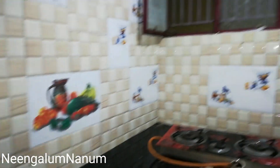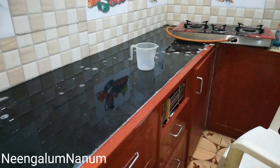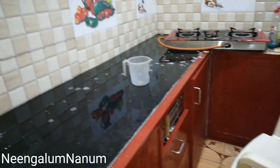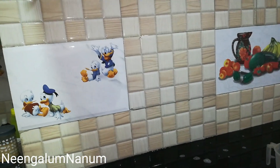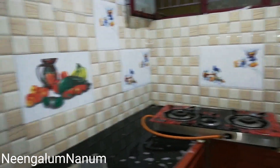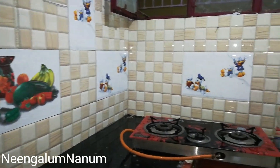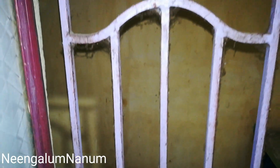Next we will clean the window. If you want to clean the air vent in the kitchen for the washroom, you will see a hole in your kitchen. You can use a cloth to clean it. Now, I will clean the window.